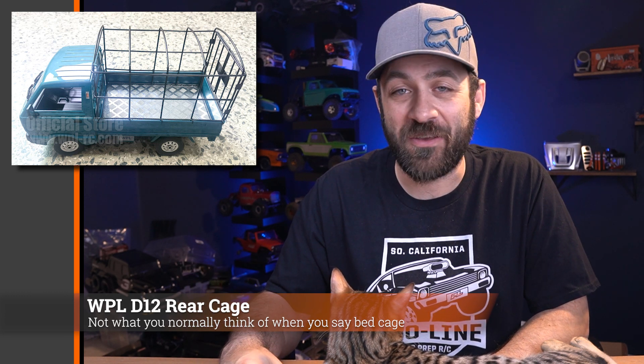For fans of the WPL D12 — that little K-truck — WPL released a new bed cage for it, but it's a little different than what we'd normally call a bed cage. This is kind of a literal cage that goes in the bed. They also have canvas covers for it that you can get in several different colors — a cool little scale accessory to change up the look. They're fun and around 60 bucks, so for a very different RC that is technically 1/10th scale, here's another inexpensive option to really change up the style.